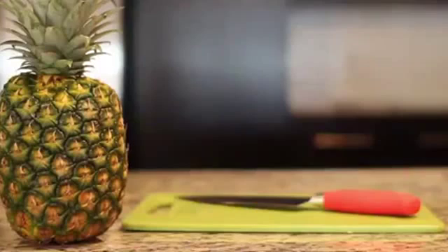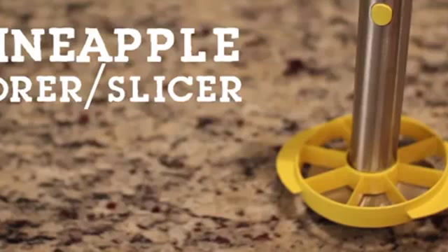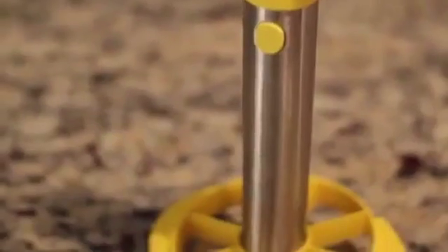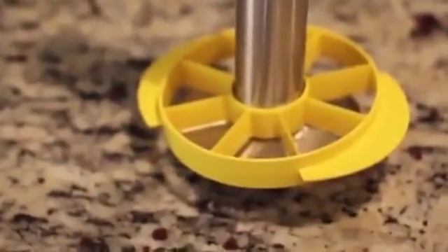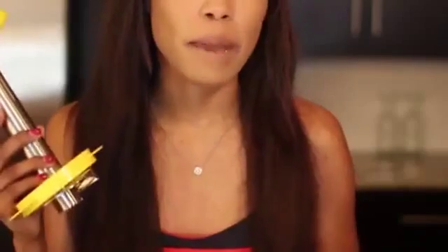Today I want to show you guys how I created a pineapple vase. For this project you will need a pineapple, a knife, and a tool that will core and slice the inside of the pineapple. This tool is actually optional — you can just use a knife to cut out the inside, it will take a little bit longer but it's definitely still doable.